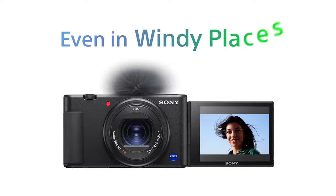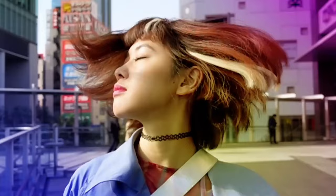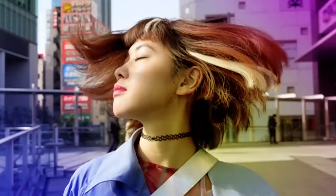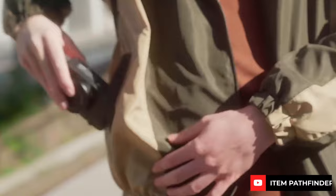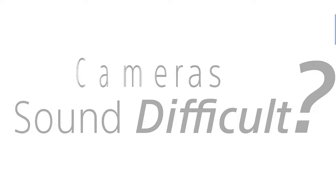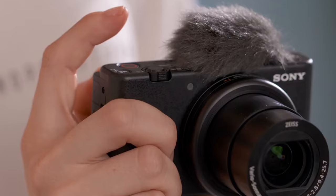This camera has clear voice recording, which is perfect for recording your voice even in windy places. It's a 20MP compact camera specifically designed for vlogging. It boasts a unique directional microphone position next to the flash hot shoe and features a fully articulating touchscreen display, capable of shooting in 4K up to 30p and full HD up to 120p.